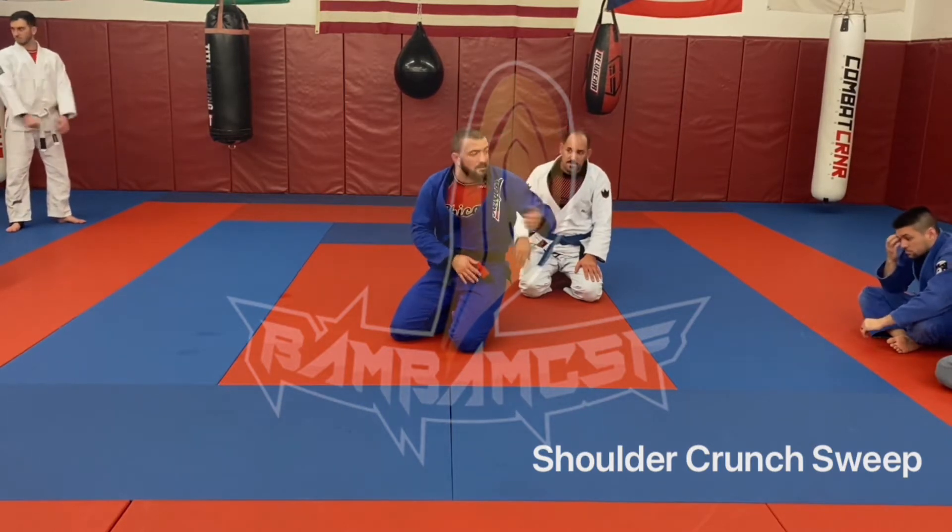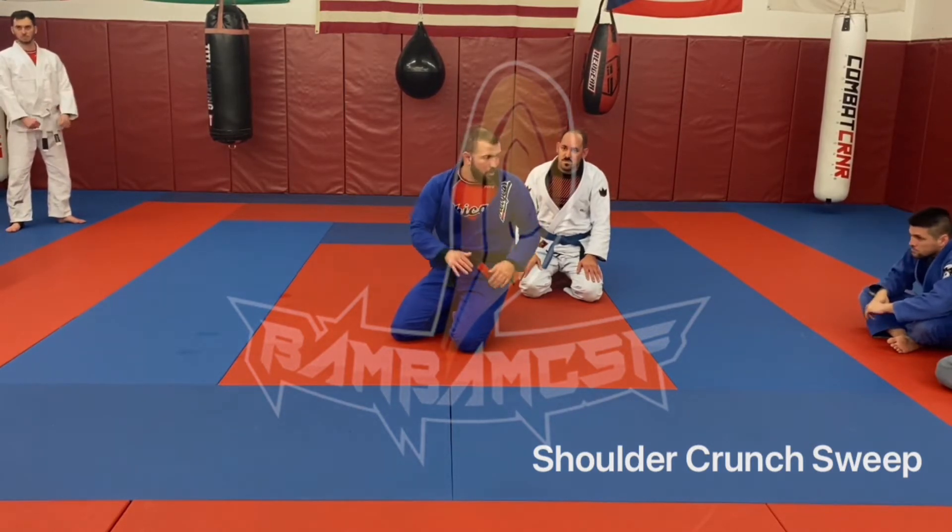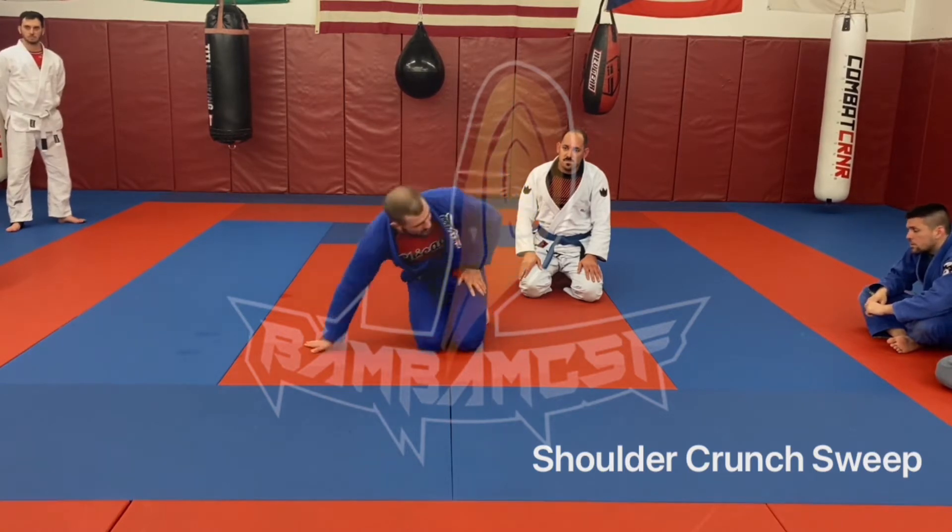So unless he brings the arm up, I'm not going to go straight to the arm bar. Kimura, Americana, any of that stuff — right where you need to do.